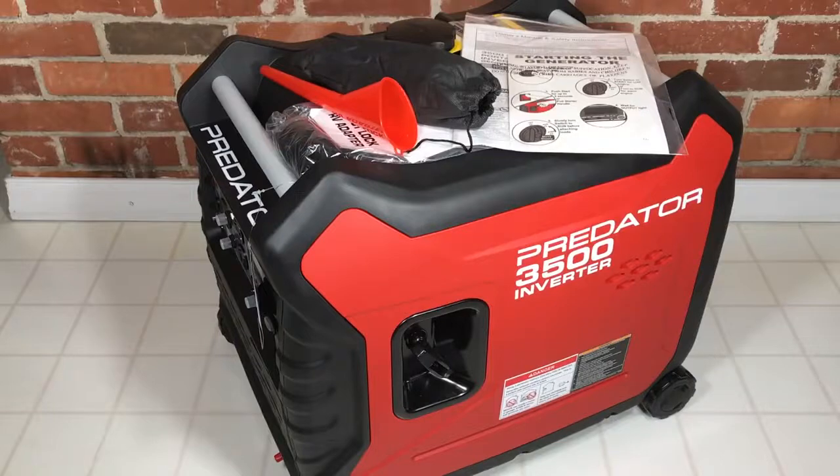That's going to be it for the feature overview on this Predator 3500 inverter generator from Harbor Freight, item number 63584. In the next generator video, we'll get this prepped and fire it up and see how it runs. Thanks for watching, and have a great day.